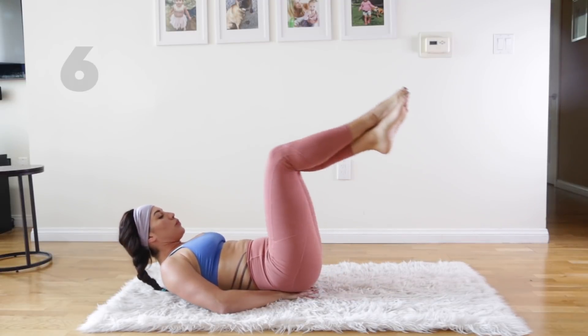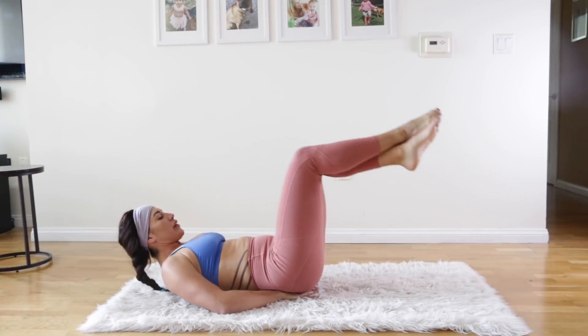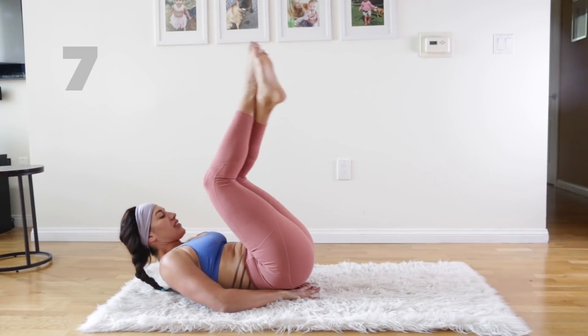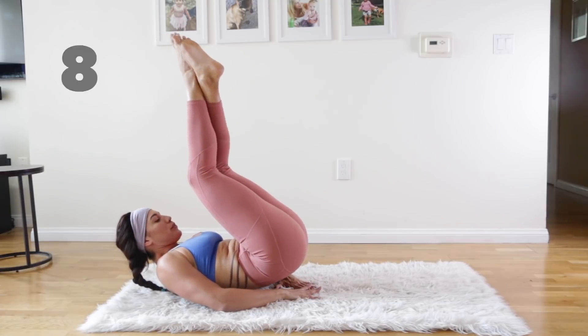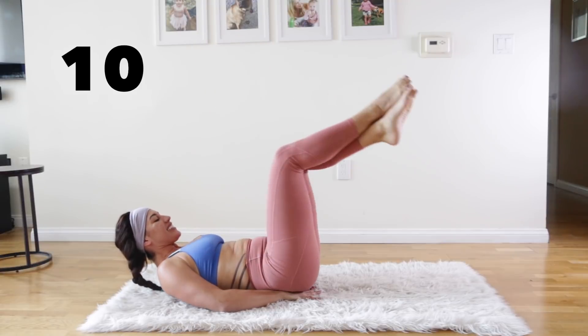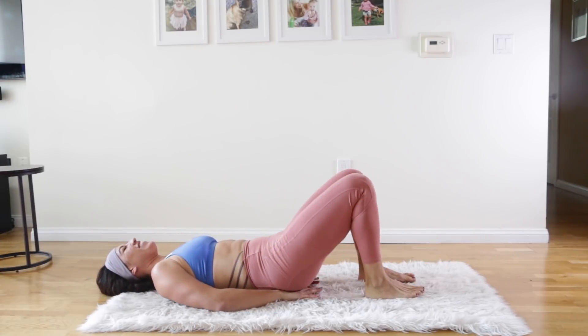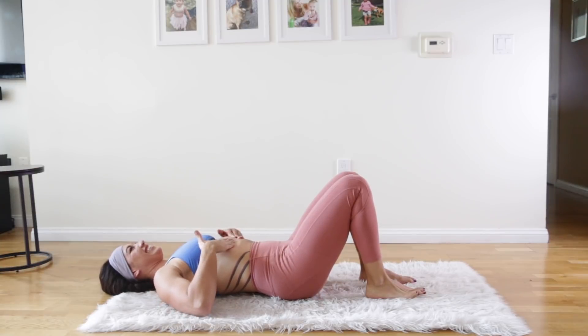Four more — lift those hips. Three — try to pause at the top. Two more, get that little pause. One more. How are the abs feeling? They feel warm — they're on fire!